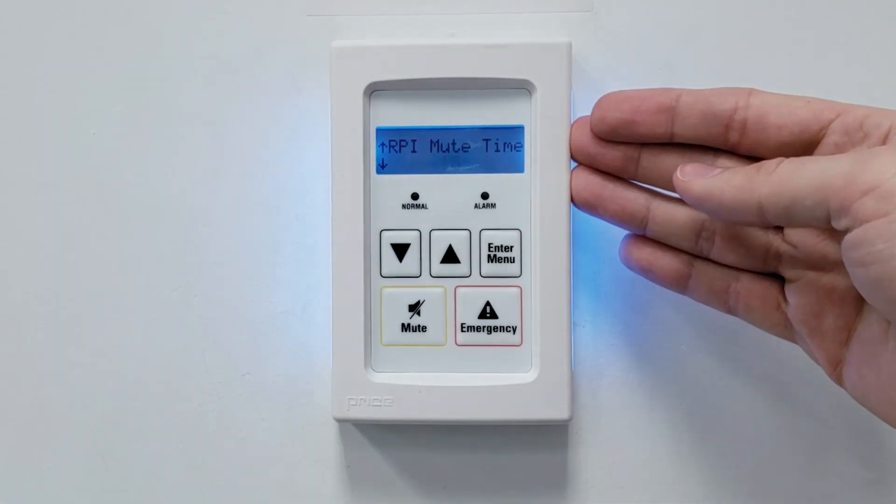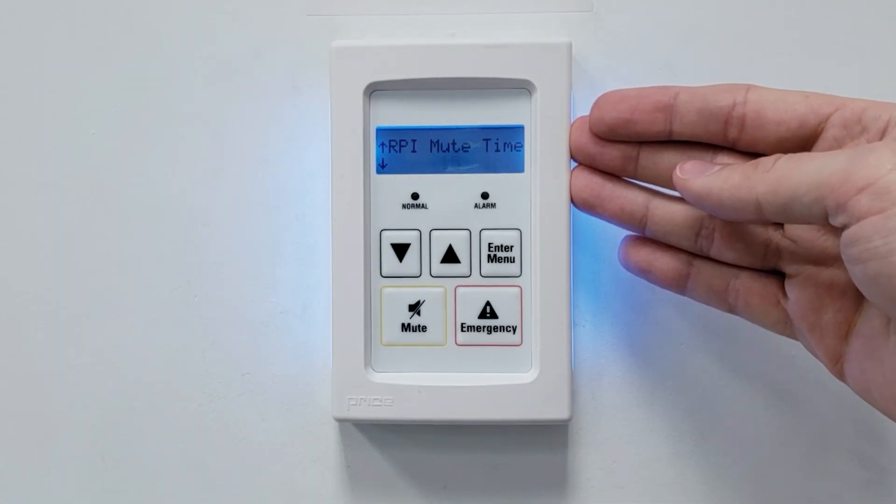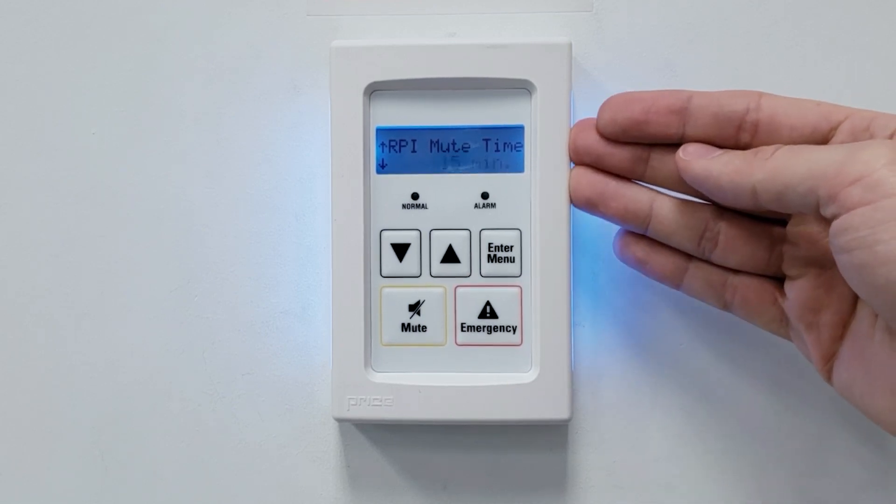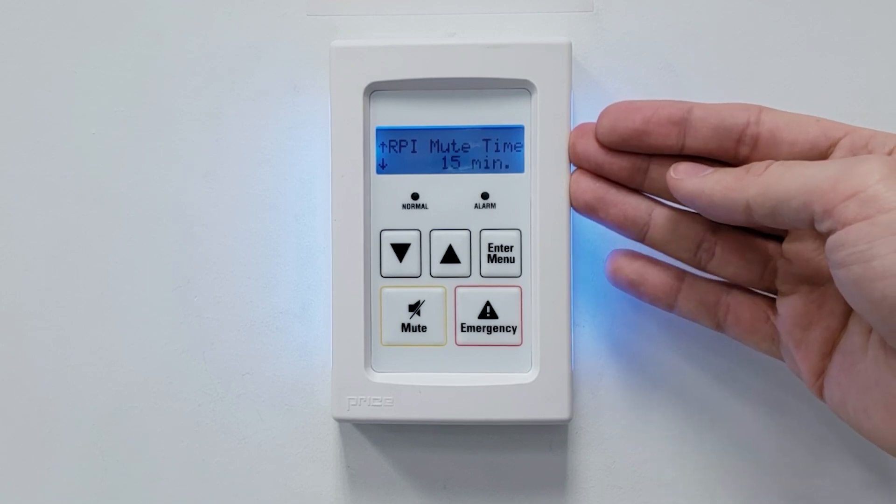The RPI mute time here will mute the audible alarm for a set amount of time. Note that this will not mute the visual alarm — you'll still have visual indication of that alarm. We'll set this one for 15 minutes.